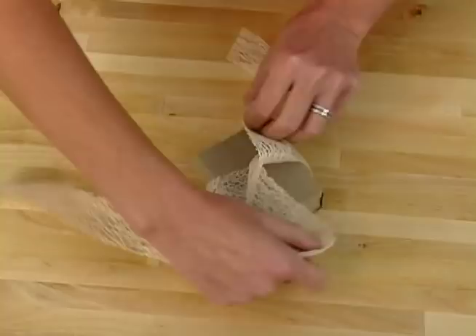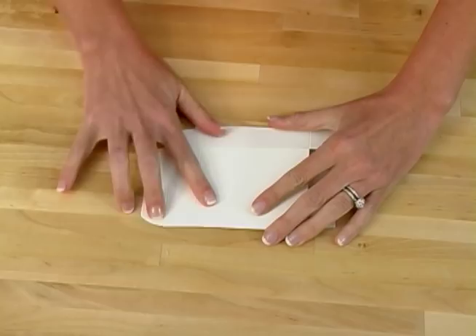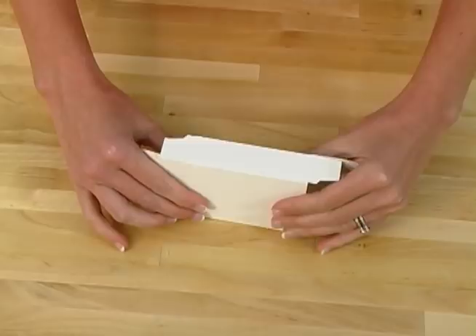The white box also comes flat in shipping. This is a little bit easier to put together — all you need to do is pop it out and pop it up, and you're done. Slip your bar of soap in, put a ribbon around it, put a label on it, and voila — professionally packaged bar of soap.